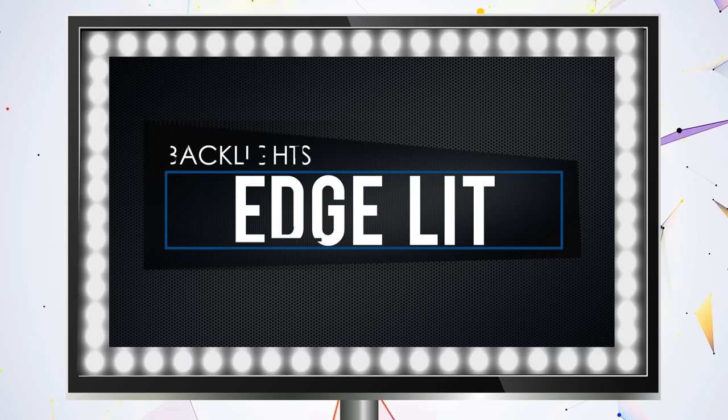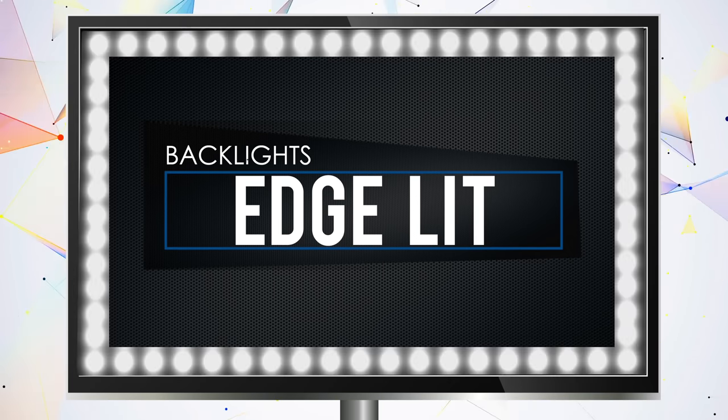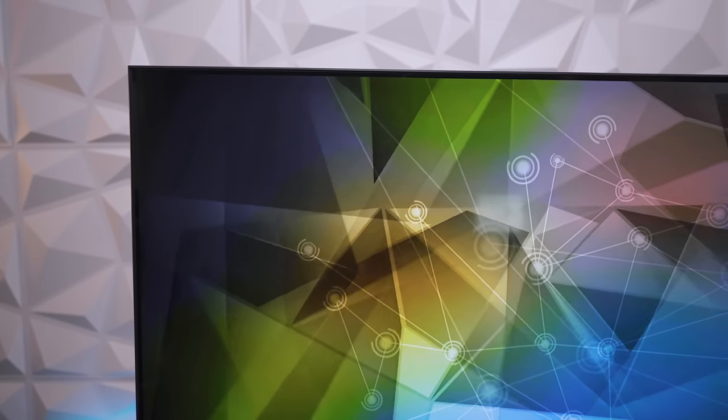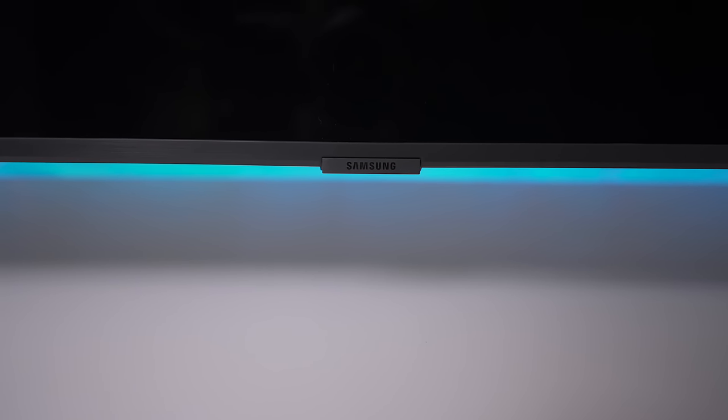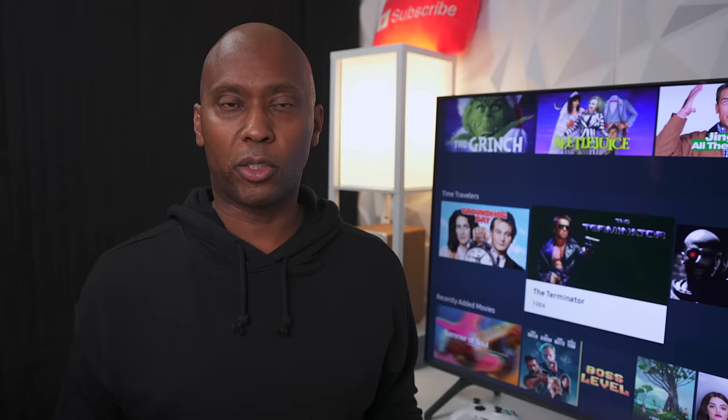From the side view it is very thin and very chic. It also has edge-lit backlights, which could be a problem with uniformity, but I think Samsung has it handled. One thing I really like is that the bezels are very thin and it looks very clean — more like a picture. On the bottom you'll see the Samsung logo and the press button. When sitting on the table it has a premium look, and there are screw holes on the back for wall mounting.